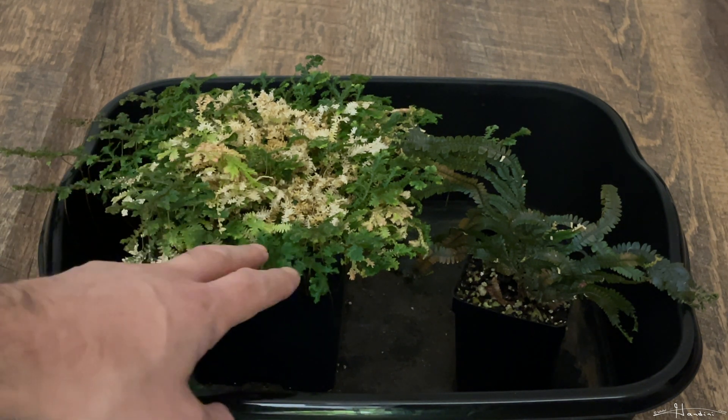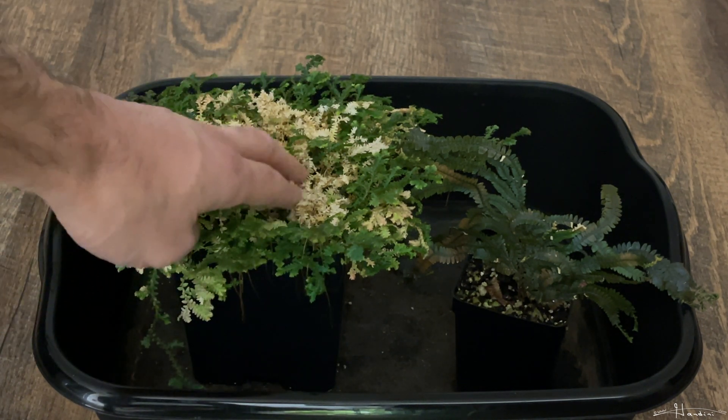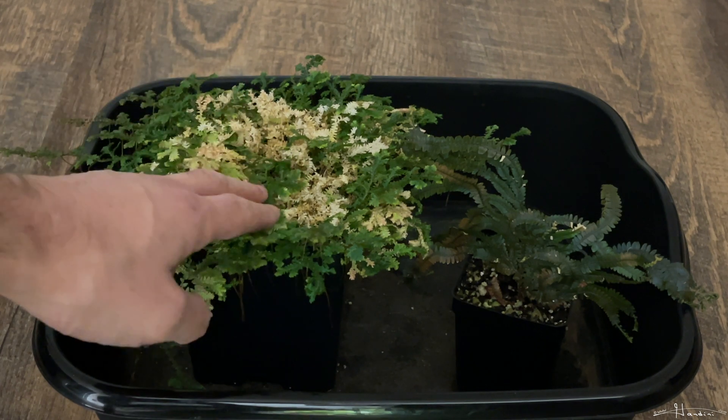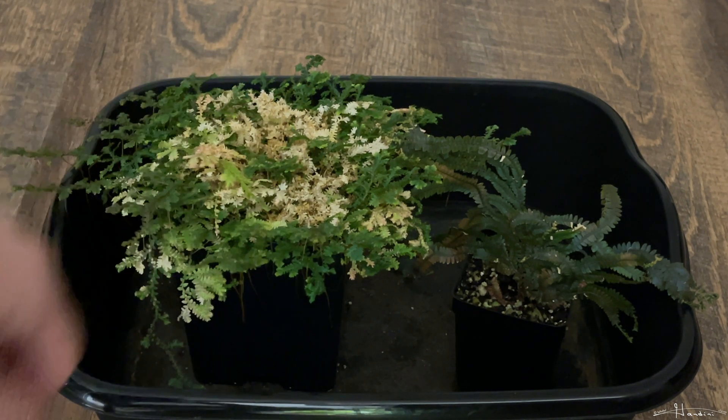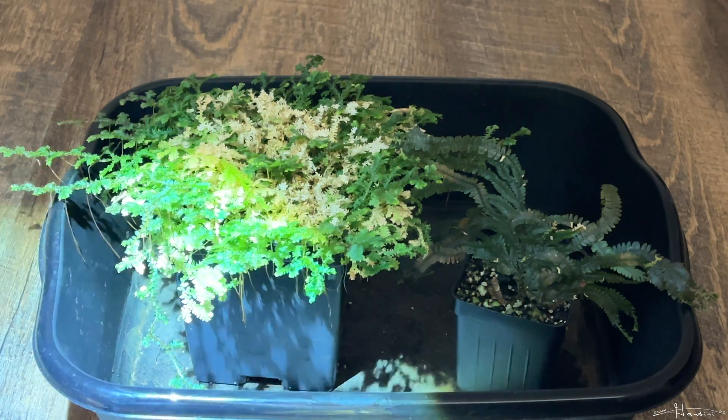The Selaginella ensenata was nice and green, but then it grew out at the edges and the older pieces started to die. But you can see younger growth in the middle too. So now we're going to shine the flashlight and assess.